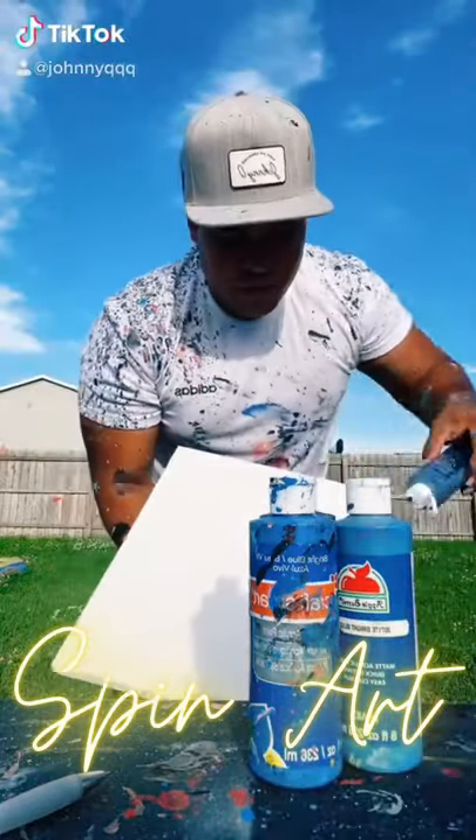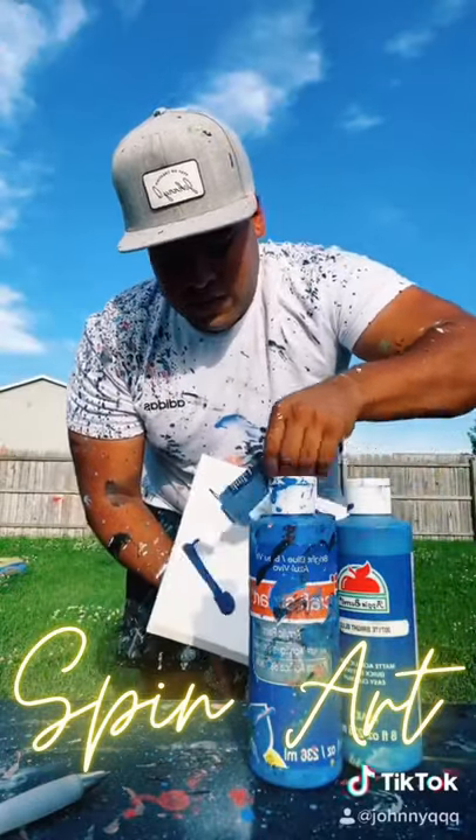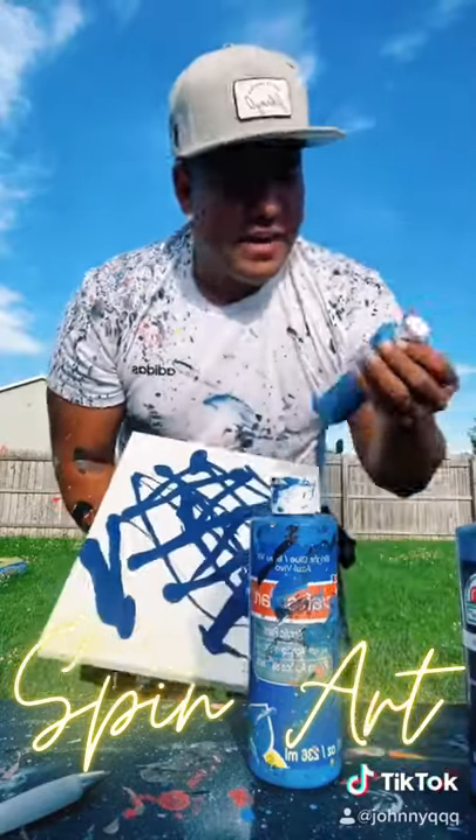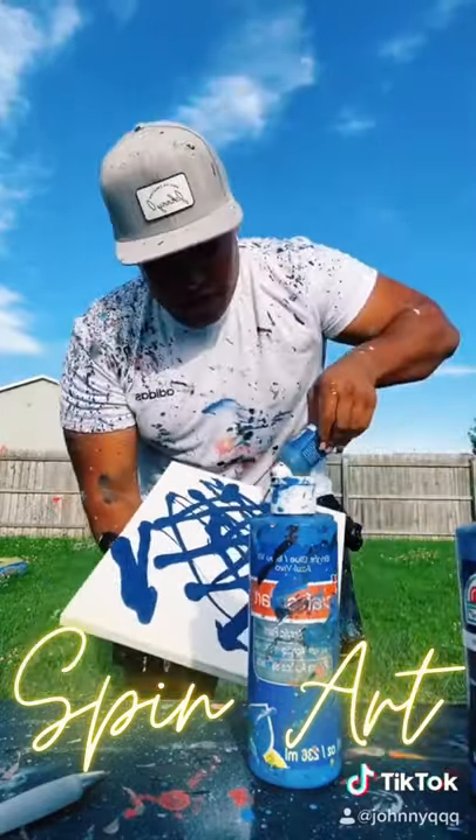What's up guys, this one's going out to Susan Baldwin. She wanted blue camo, which is essentially different types of blues or different shades of blues, and we just put it on a canvas and spin it. Hope you guys enjoy this one.